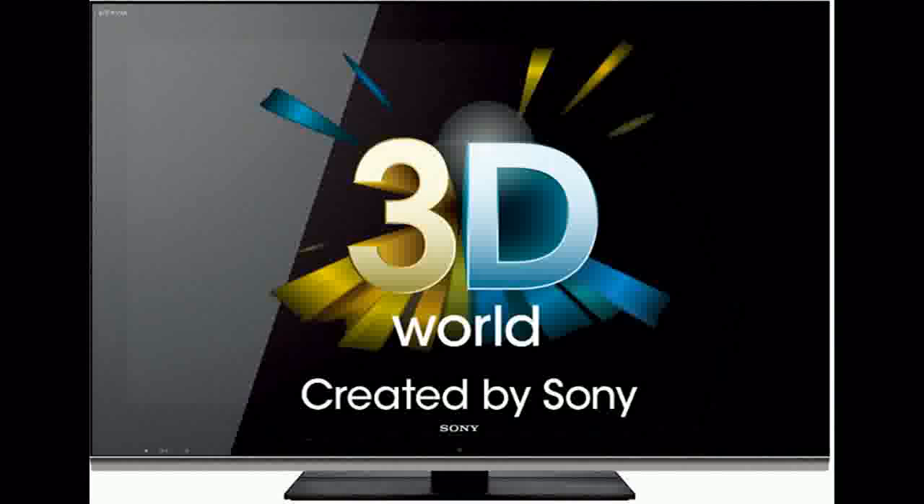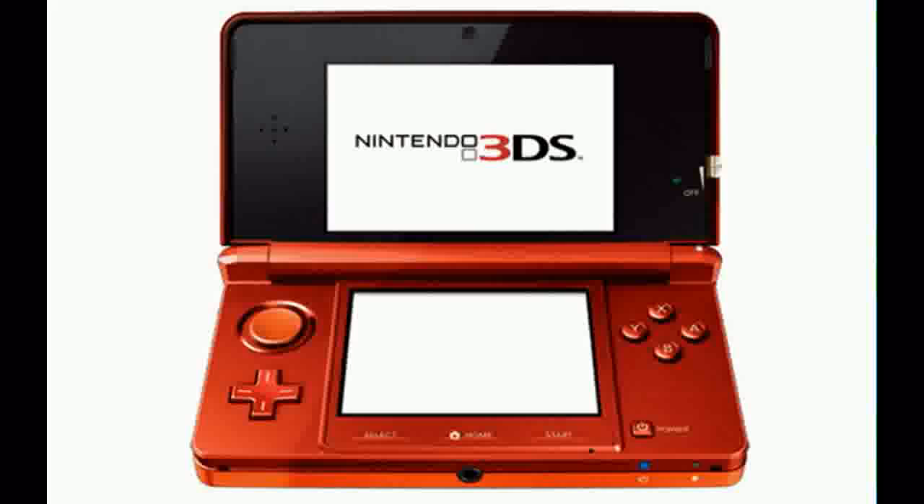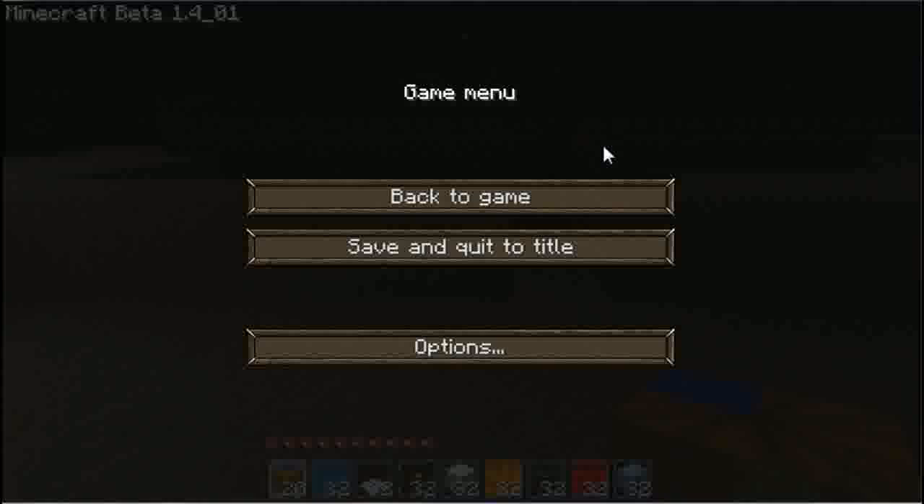There are also the clear glasses you get at the cinema where you can still see 3D. They work in a slightly different way — I don't know exactly how they work. But now Nintendo have launched the 3DS, which you don't need glasses for at all, and I'm going to explain how it works through Minecraft.